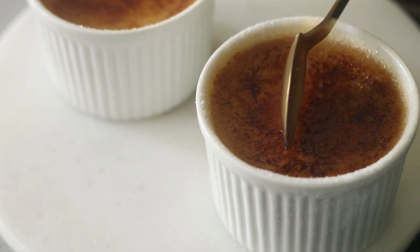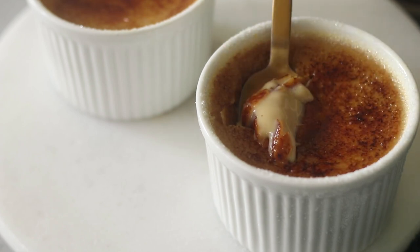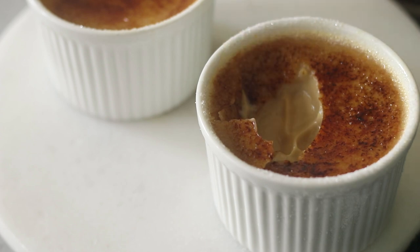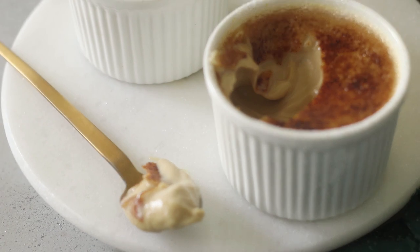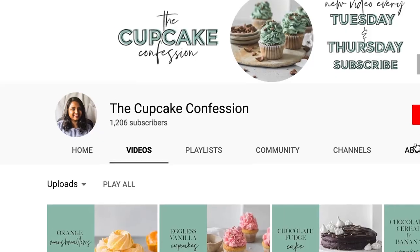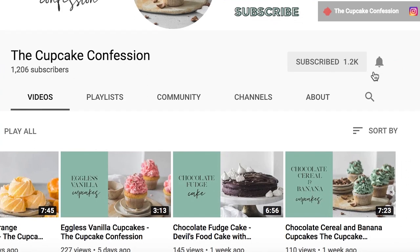Now, for that sound you've been waiting for — isn't it so satisfying to hear the crack of that sugar? This is so perfect. It is absolutely luxurious and you have to make this recipe. If you have any comments or suggestions, pop them down in the comments below. I post a new recipe every Tuesday, so if you want to be notified every time, don't forget to subscribe to my channel and ring this little bell button. I'll see you again next time. Bye!